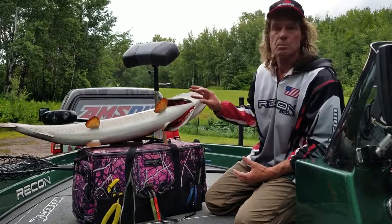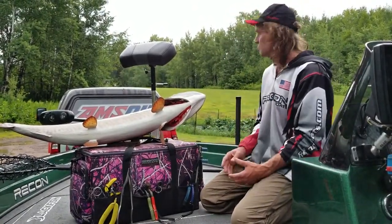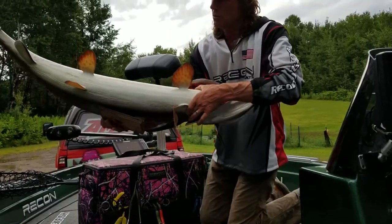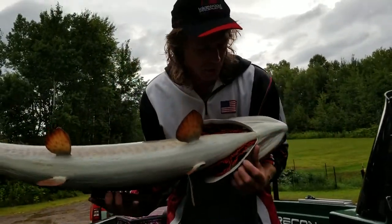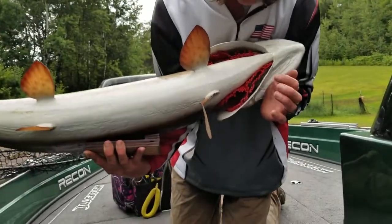The other thing that's real important is getting the proper hold — knowing the hold if pictures are an important part of what you want to do out there, which is the case for most people. The most common hold is the gill hold.